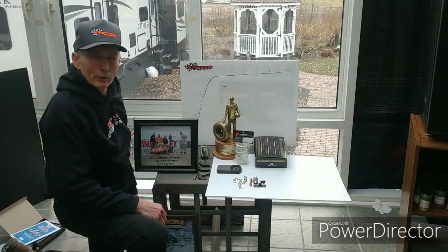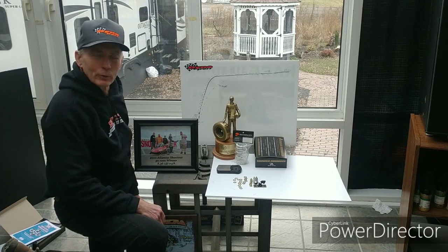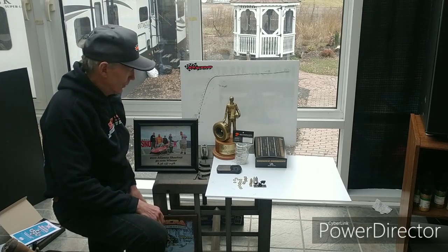Hi, Rich Daly here at Dyna4. Grinning a little — first time ever we've done a video more than once. I was halfway through it and somebody tried to call me. We're using my cell phone.